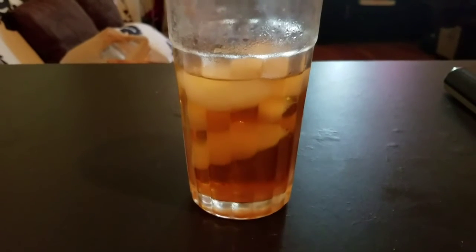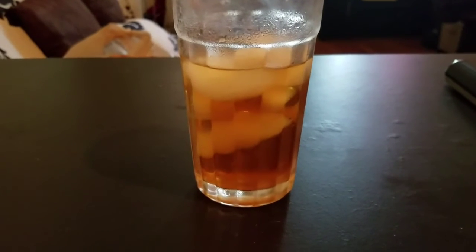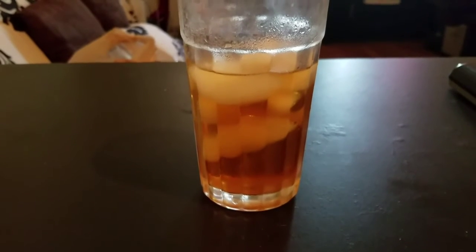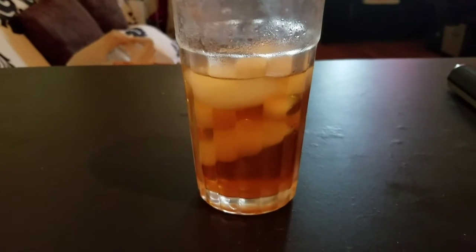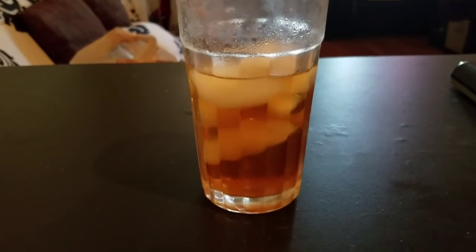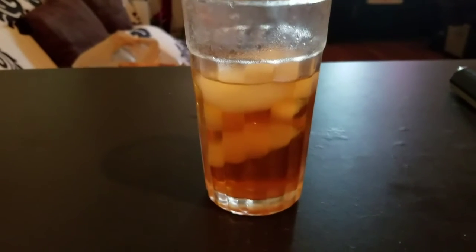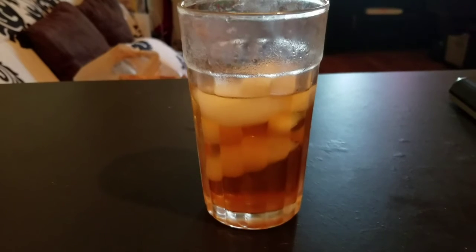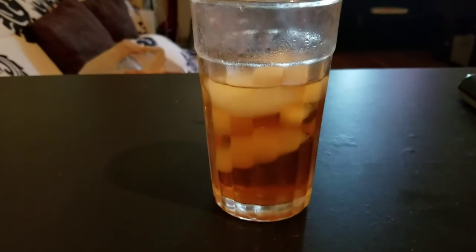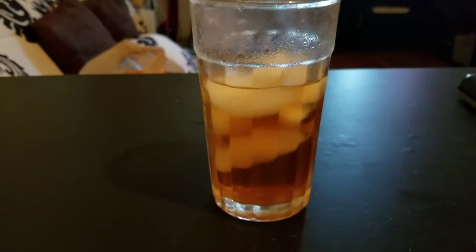I like this iced. It tastes like you put sprigs of spearmint in water. When this was hot, I tasted a good amount of the lemon verbena. But being iced, I don't really taste the lemon verbena, but the spearmint still comes through. And maybe the cucumber as well.